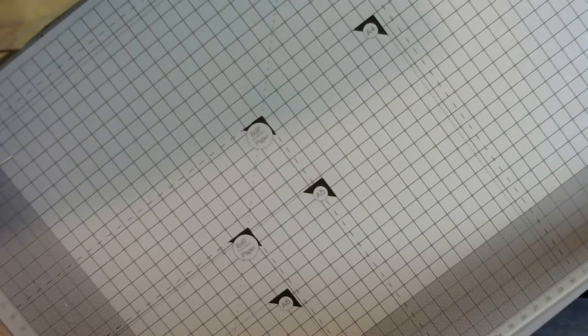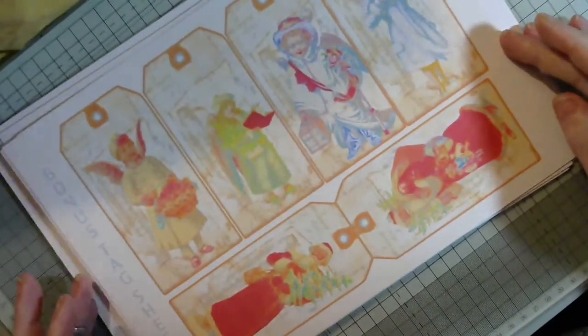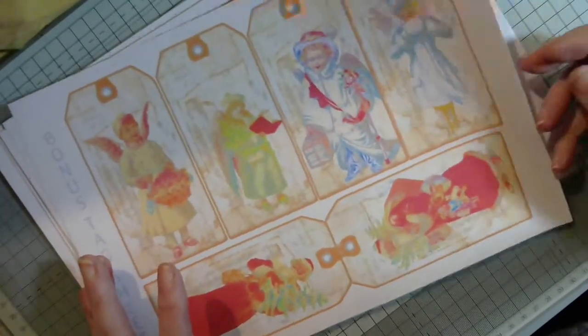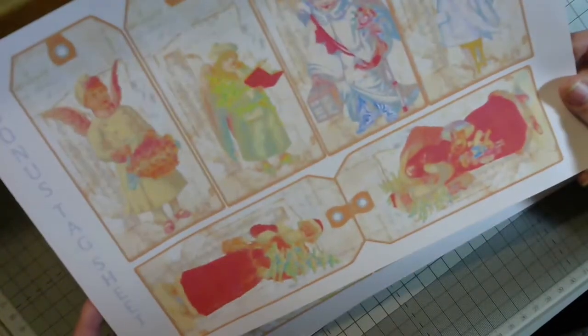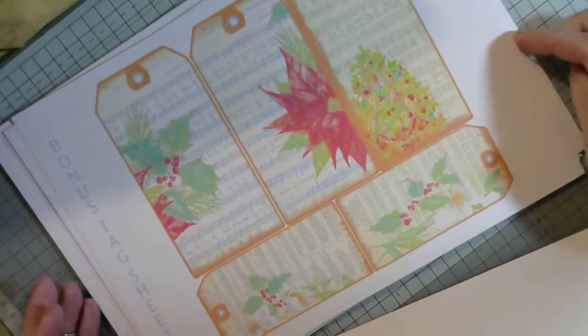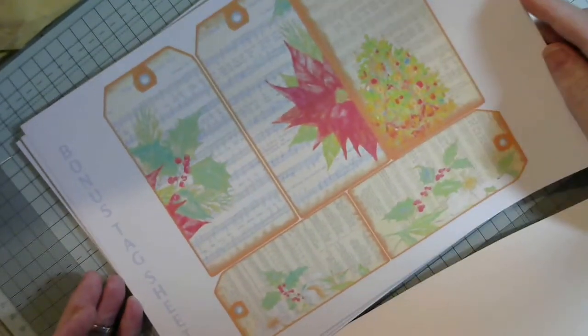Hi guys, welcome back to the channel. This video is basically a help request — I need some advice. I don't know what I've done or what I'm doing wrong, but my printer this morning has decided to print everything like this. I've cleaned the heads and recalibrated it, which is what I normally do.